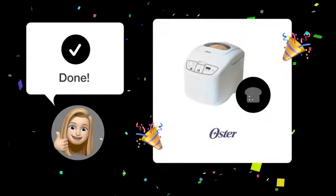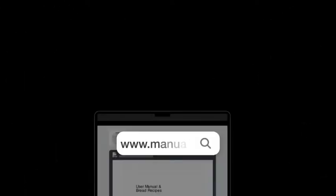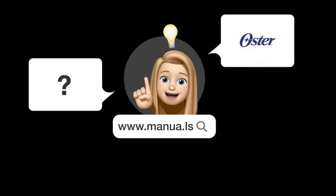Following these steps carefully, you should now be able to remove the baking pan from your Oster Express Bake 5838 Breadmaker without any fuss. Still need help? Visit our website for the complete manual. There you will also find questions and answers from other Oster users.